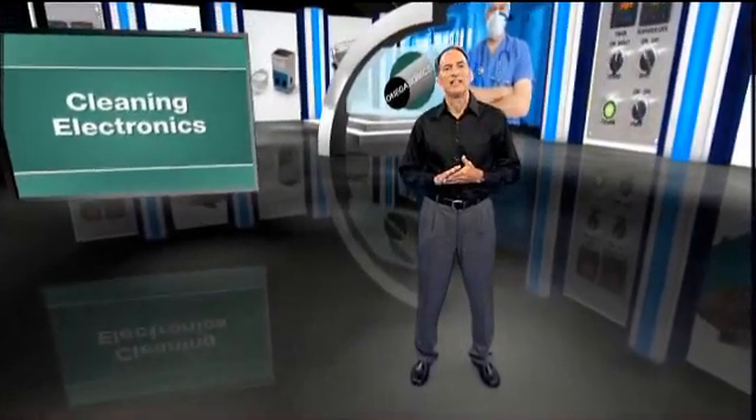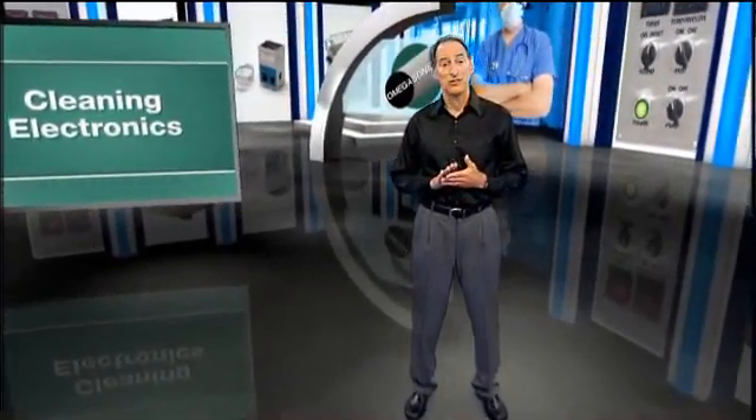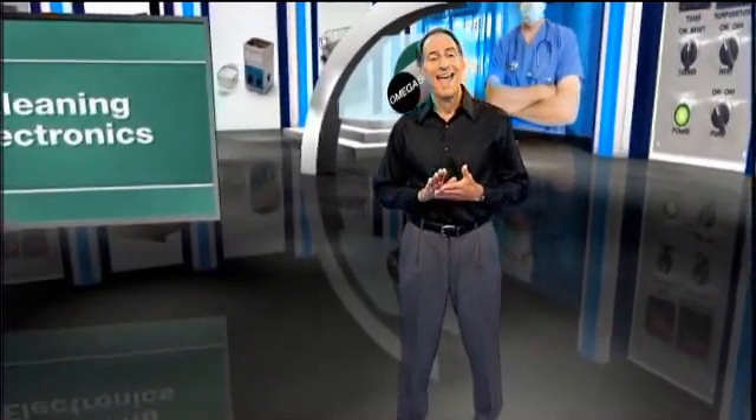Did you know that you can effectively clean sensitive items such as computers, televisions, stereo systems, and industrial electronics that have been damaged in a fire or flood? Hi, I'm Frank Petiflu, President of Omega Sonics. Here's a brief look at the restoration process for sensitive electronics.